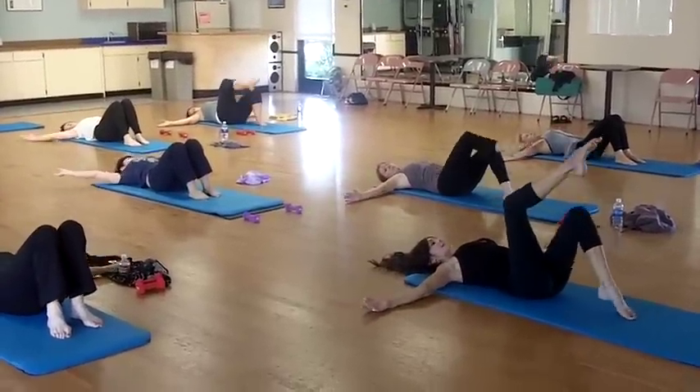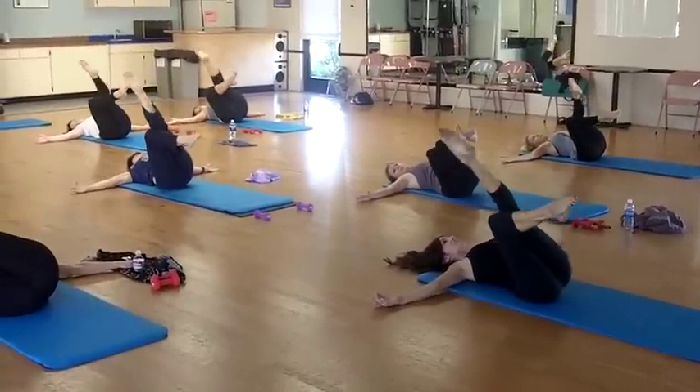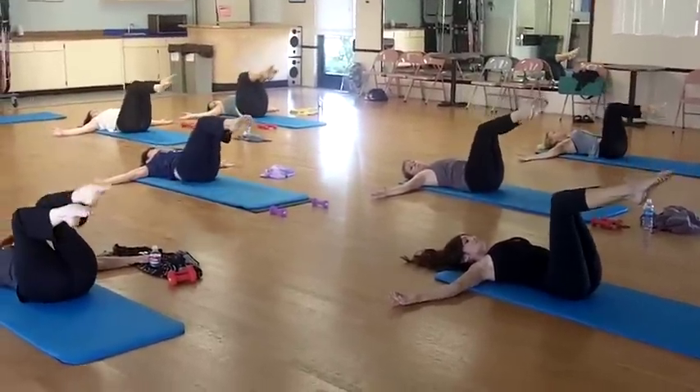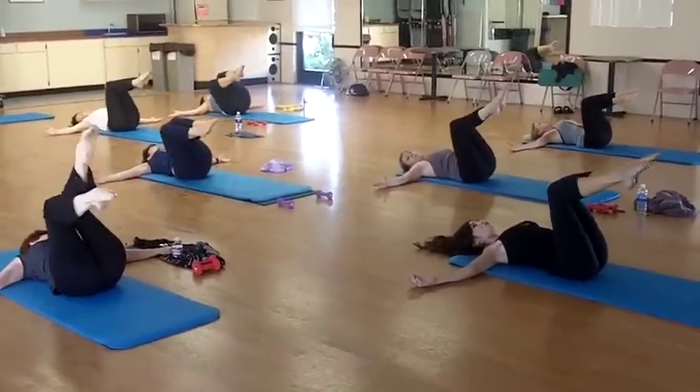D-position. Right leg. Left leg. Right. 2, 3, 4. Stretch your left. 5, 6, 7, 8. Over.